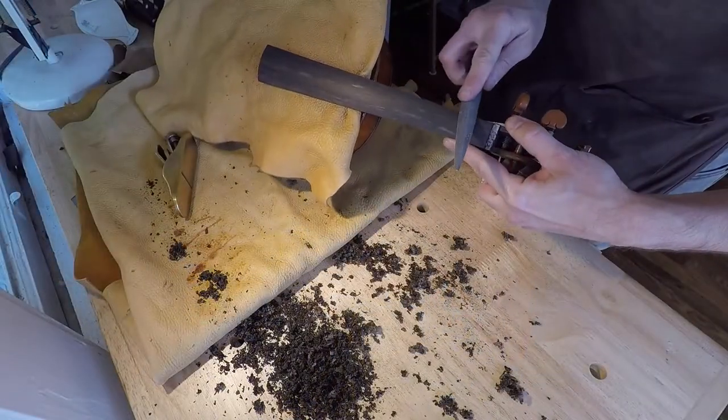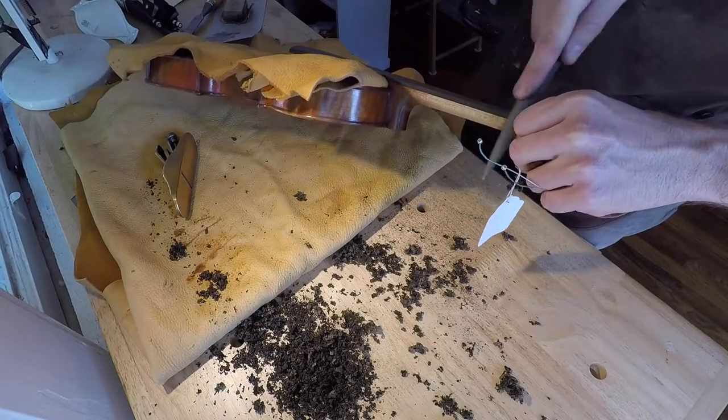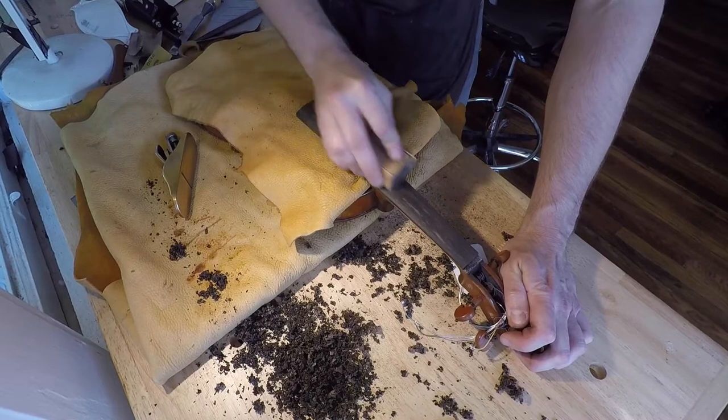Before I move on to the sanding process, I take a file to the edges because after this point the edges of the fingerboard were fairly sharp.